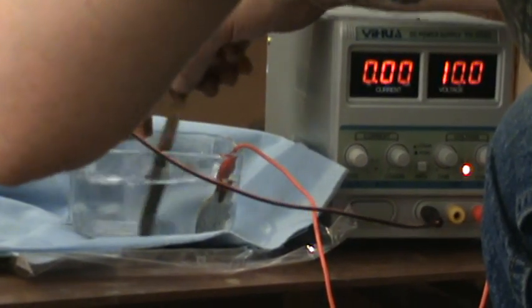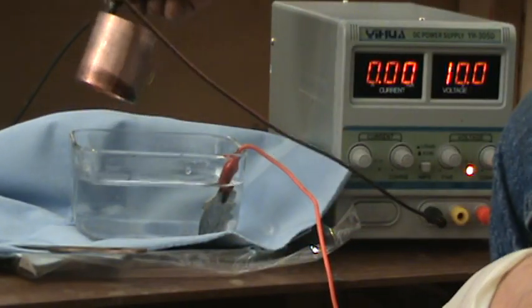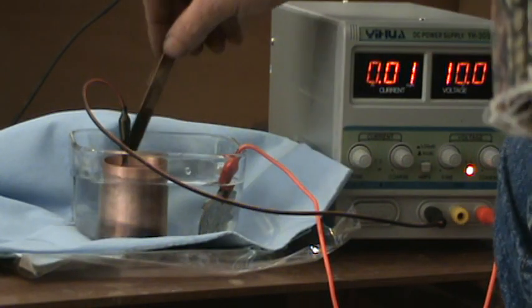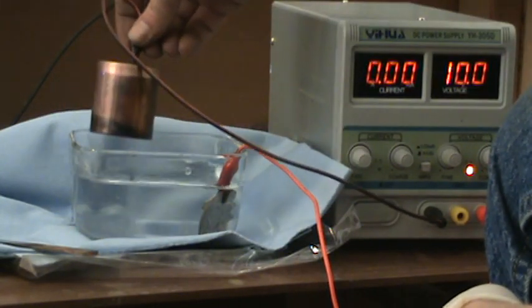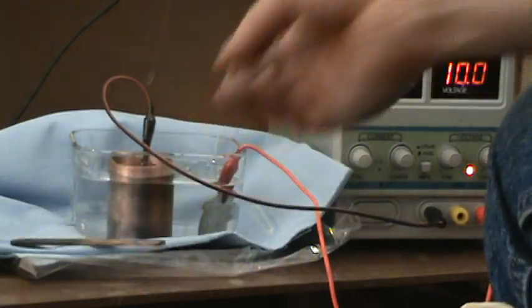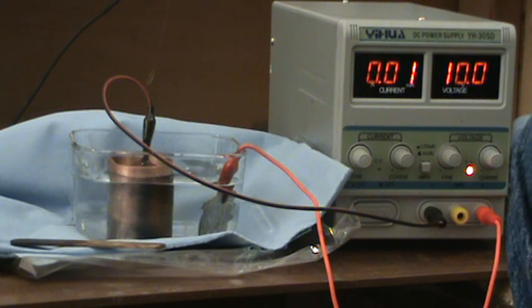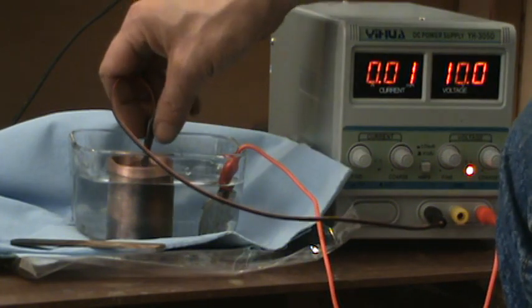Stir it up good. You can see already how it's starting to turn color. You don't want it to turn color too fast — you want it to take minutes to turn color, not seconds. If it takes seconds, that means you've put in too much silver nitrate. That is one of the most important things, and I think the most common mistake everybody makes — I've made it numerous times — is putting too much silver nitrate. All you need is a tiny bit.